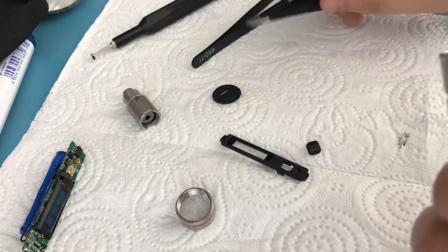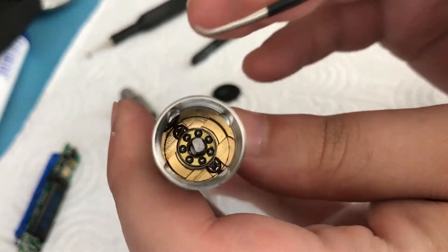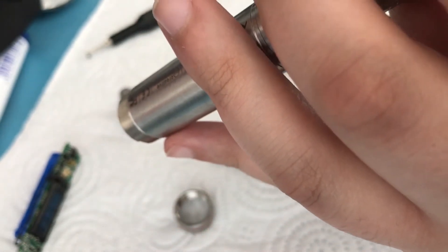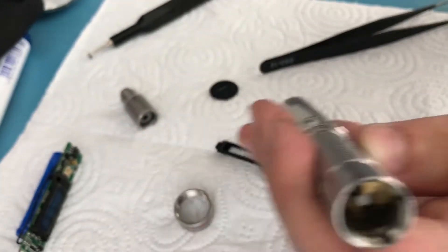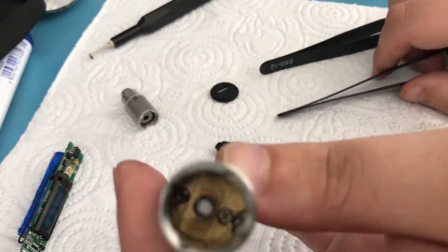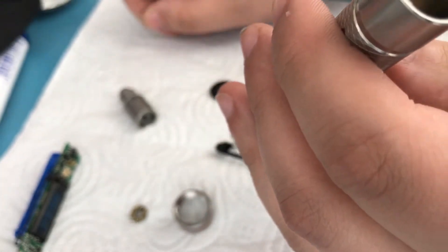Here is the next part — the bearing. It's pretty straightforward: you just grab a pair of tweezers and carefully, without actually damaging it, pull it out. And here it is.